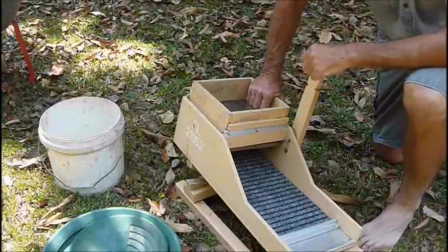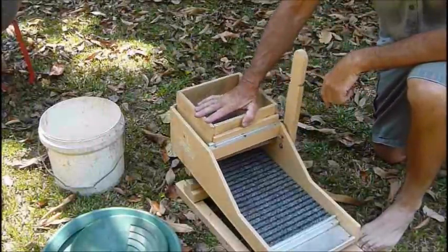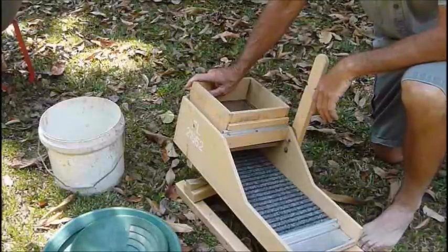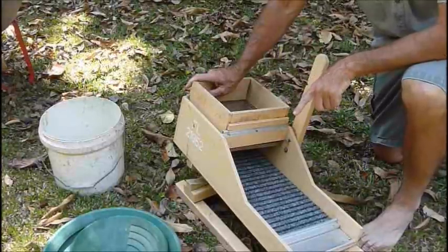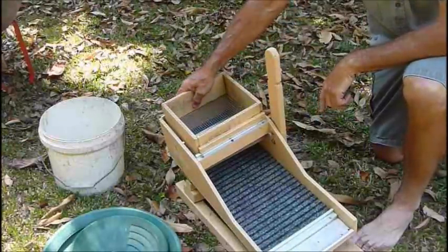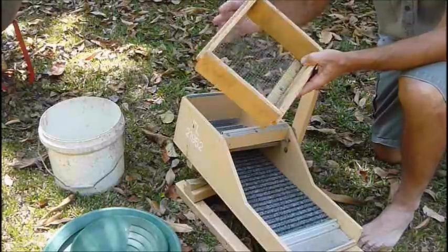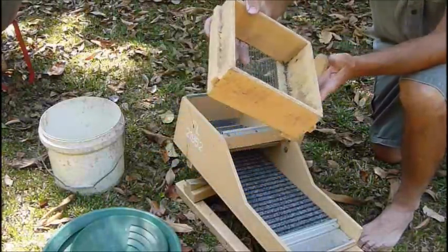We're back home in the backyard now. This is a little rocker box I built about five or six years ago. I got the plans off the internet — it was an 1870s rocker box design. It was four feet long and I built it to half scale, so it's only two feet long. Build quality — it's dodgy. That's a little feed hopper.